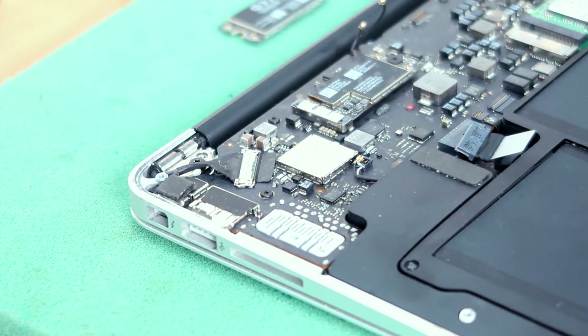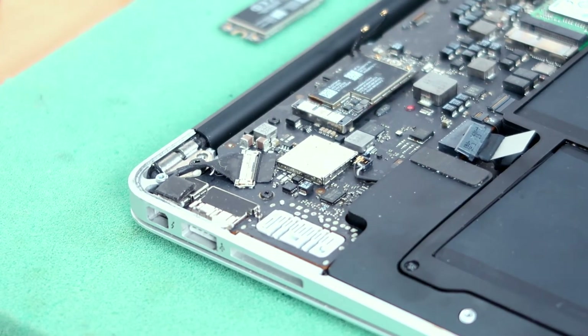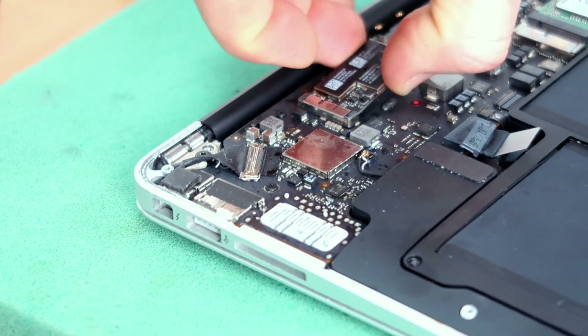Now using a pair of tweezers, disconnect the two connectors on either side of the Wi-Fi card. Remove the screw holding the card in place and take the card out.